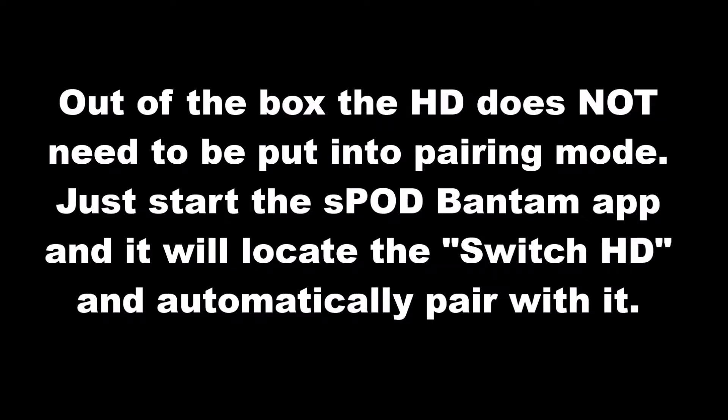Out of the box, you do not have to manually pair the Switch HD — it will automatically pair with it. There's nothing else you have to do.